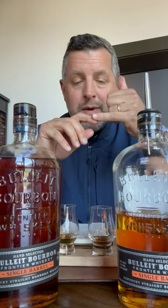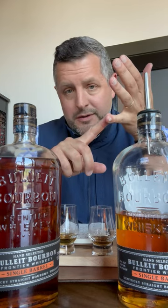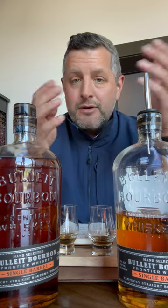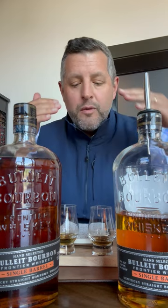There's mash bill E, which is the 21% rye, and mash bill B, which is the 36% rye. You'll be familiar with those. The yeast strains are just one through five and they've got different flavor characteristics that go with them.